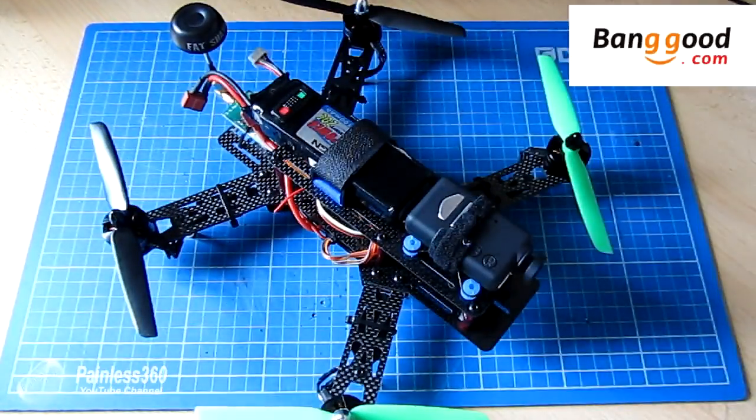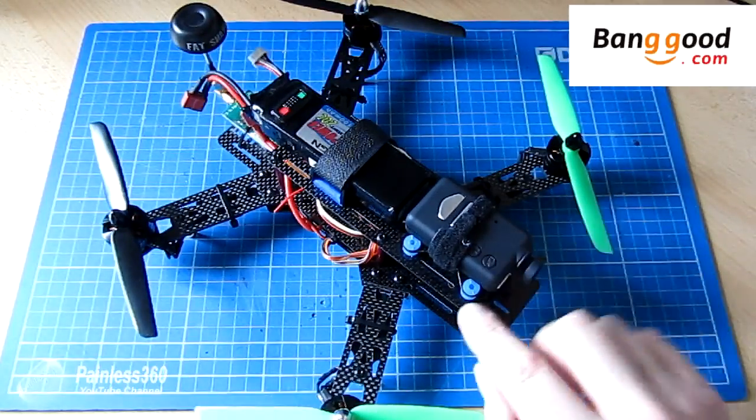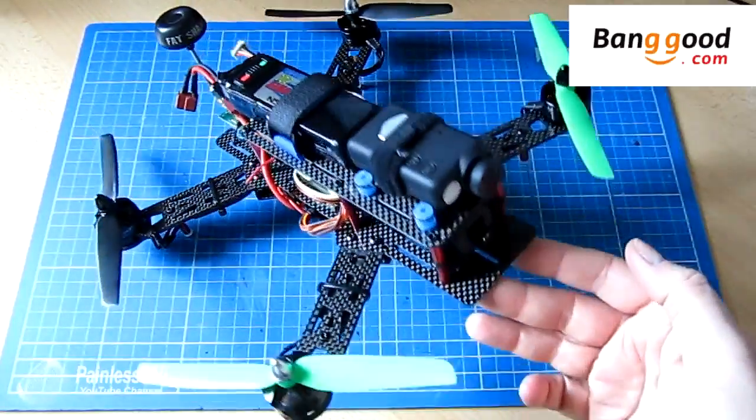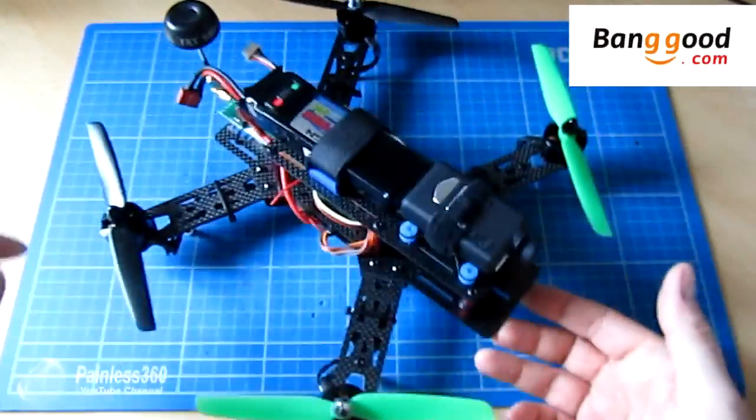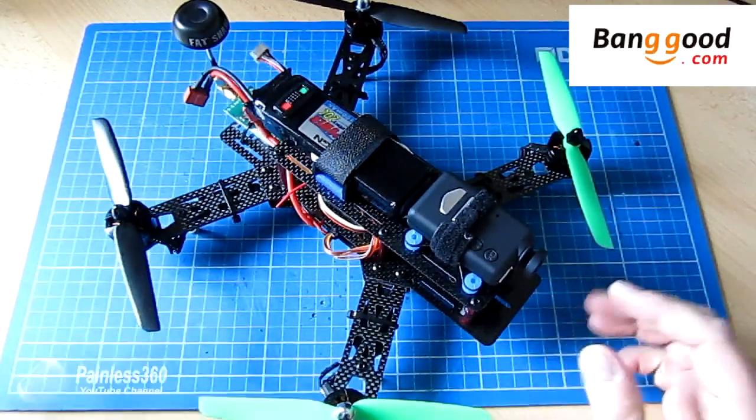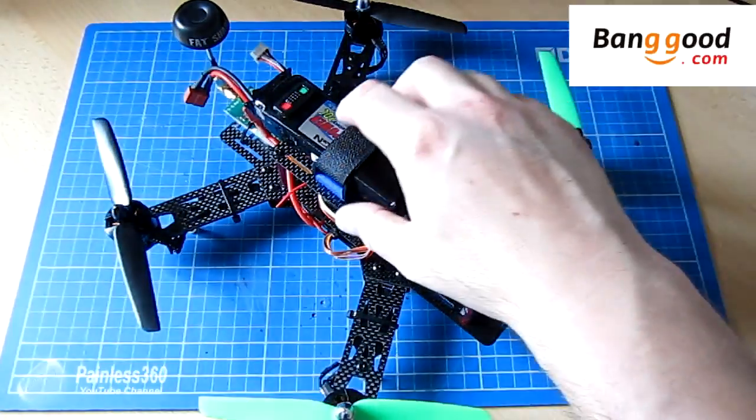This is actually mine that I've been flying around for a couple of weeks. I've added a Mobius to the camera mount on the front, I've added some FPV equipment so we have a flight camera underneath the Mobius and we have a transmitter at the back. But apart from that, everything else that you see here actually came as part of the kit.